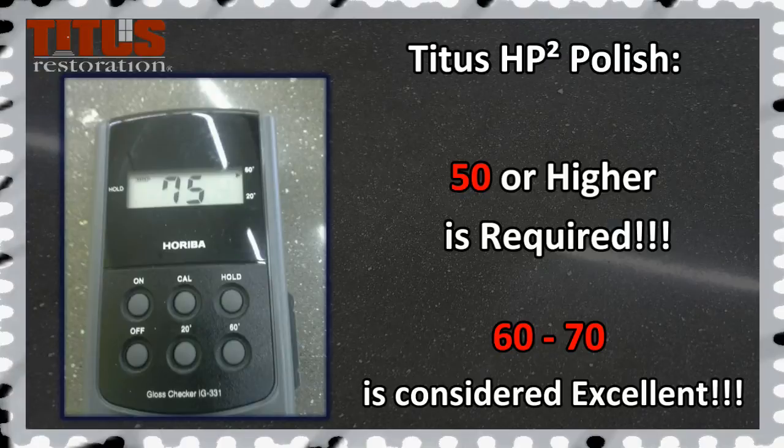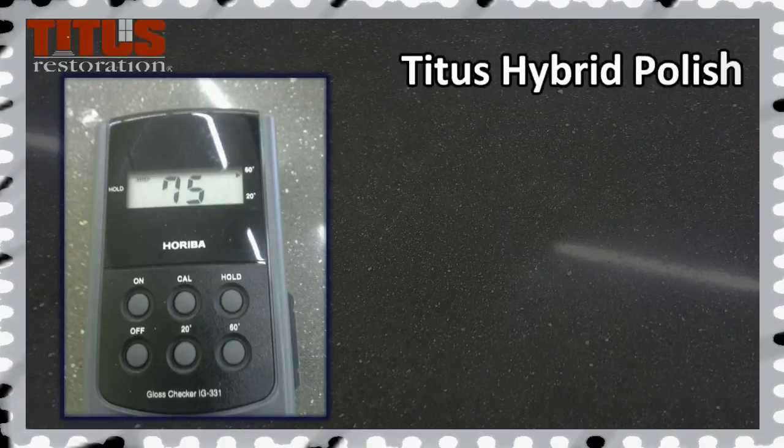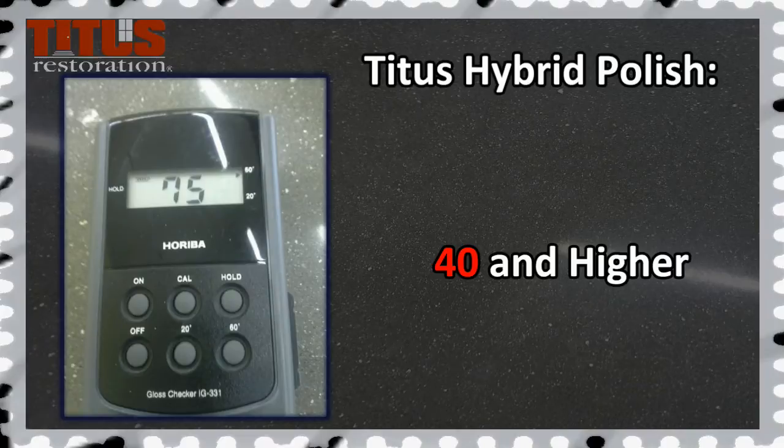A reading of 60 to 70 is considered excellent. For Titus hybrid polished jobs, meter readings should be above 40. In addition to gloss meter reading photo requirements, before and after photos are required as well.